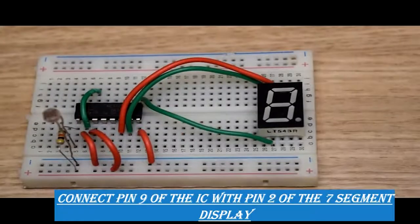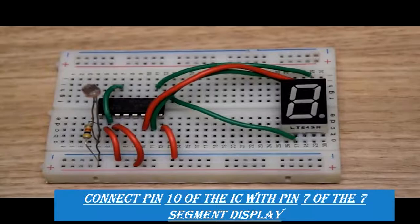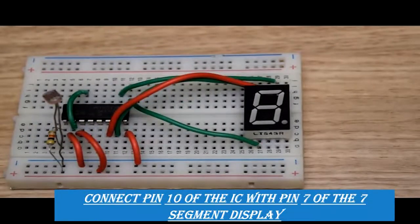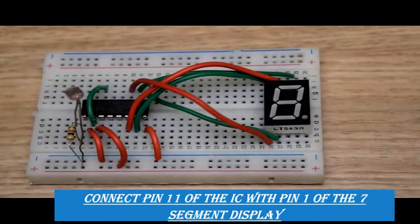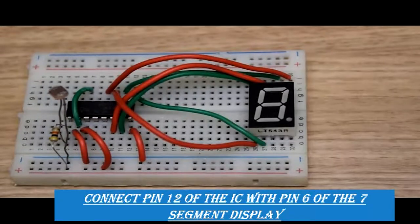Pin number nine will be connected with pin number two of the seven segment display, and pin number ten will be connected with pin number seven of the seven segment display. Pin number eleven will be connected with pin number one of the seven segment display, and pin number twelve will be connected with pin number six of the seven segment display.